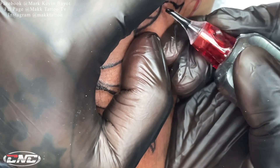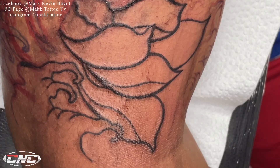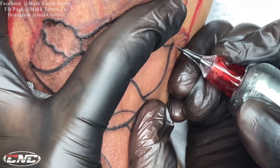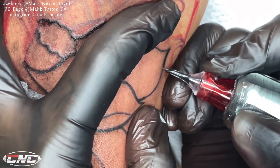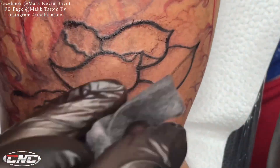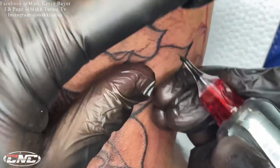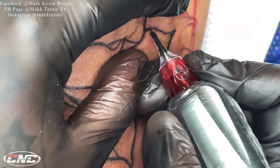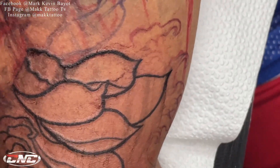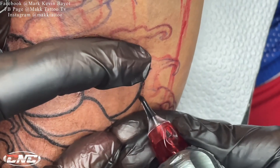Yun din yung isa sa mga hindi pa alam ng mga kapatid nating nagsisimula pa lang sa pagtatato — yung paggawa ng powerline. Kadalasan na nakikita ko, kasi pinipilit nilang kapalan yung linya dahil hinahabol nila yung nasa design, pero ang gamit nila is round liner. Kaya napapansin ko madalas sa mga gawa ng ating mga bagong kapatid eh masyadong malalim o kitang-kita yung sugat, yung pagka-trauma ng balat. Ito lang naman yung sikreto mga utol — gumamit lang kayo ng round shader.